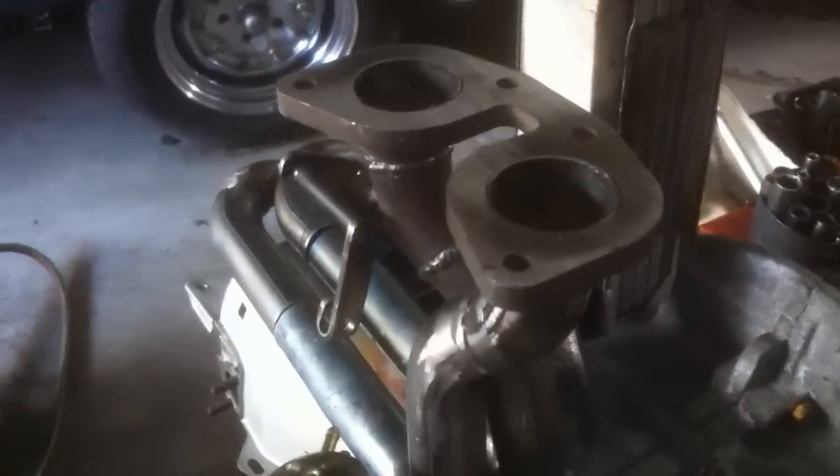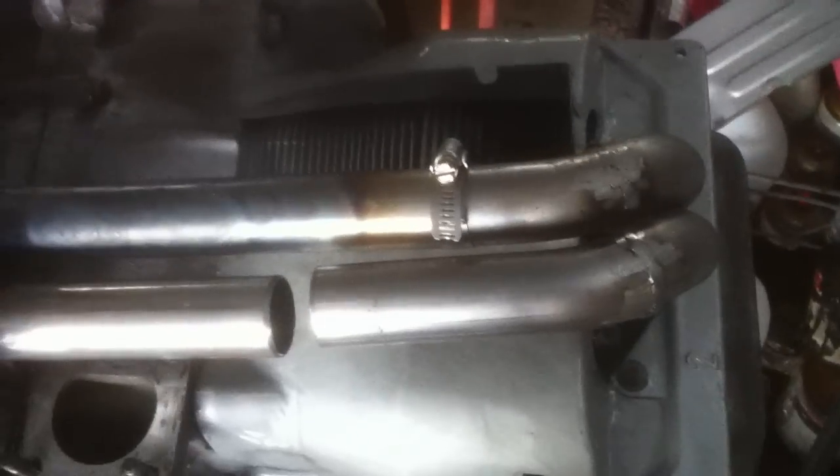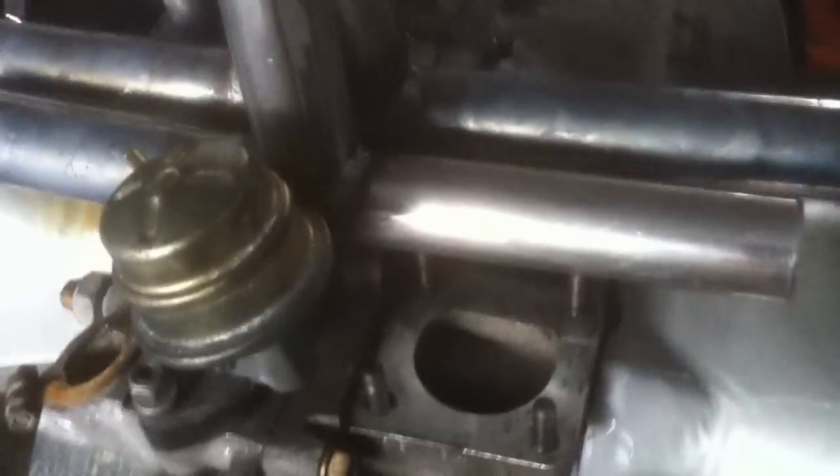The flanges are pretty thick — about three inches thick — so real thick flanges on the intake so they don't leak, and real thick flanges on the carburetor side so it doesn't leak either. You can see how thick they are. I thought I'd do a little short video here.